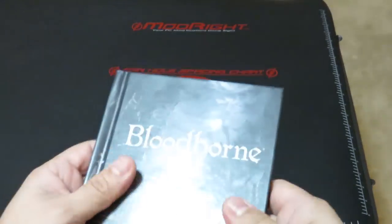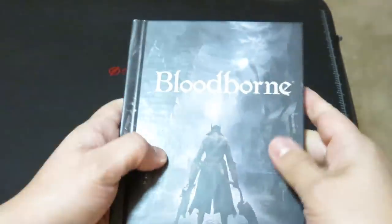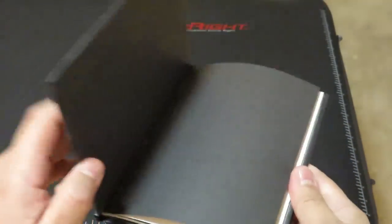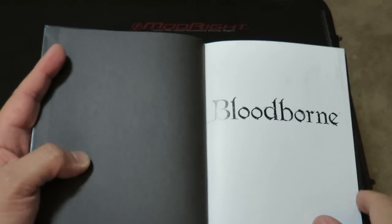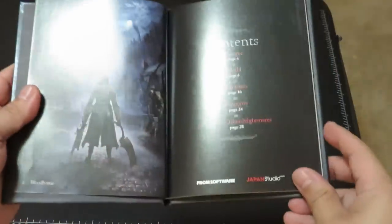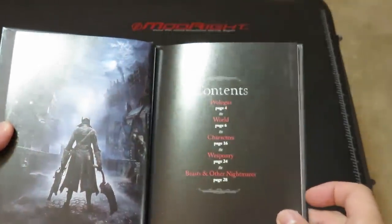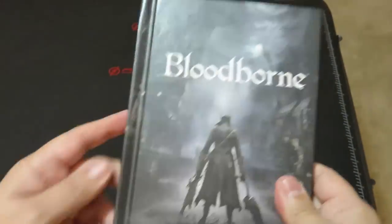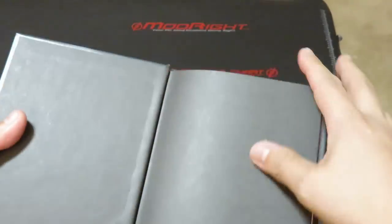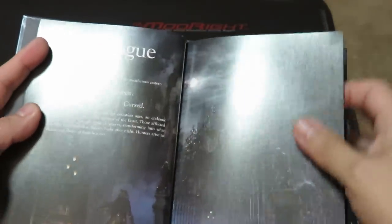It's not a very thick art book but it is a hardcover, very well made — I do like nice hardbound books, so this is a very nice collectible. I'm just going to page through all of the pages so you guys have a chance to take a look. The contents are: prologue, world, characters, weaponry, beasts, and other nightmares. Spoiler alert — I am going to be paging through the art book, so use the pause button if you must.